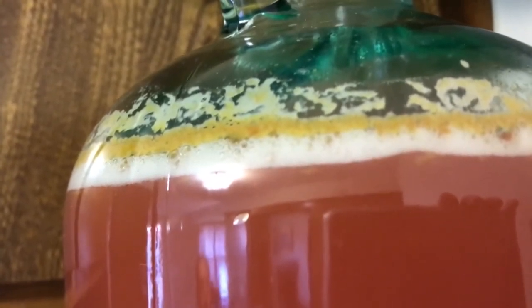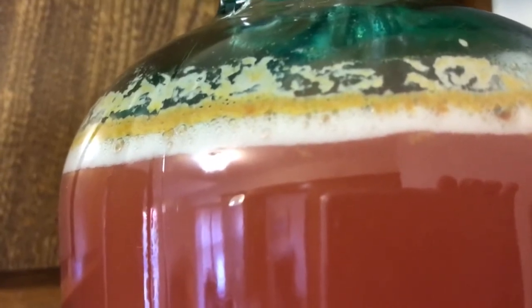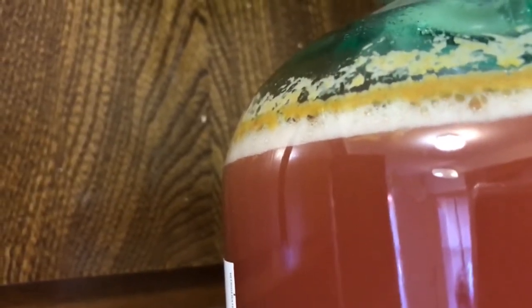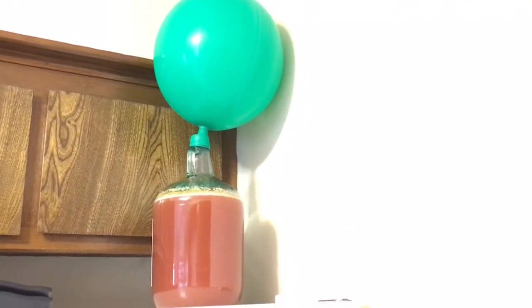That does have some action there. Wow. Here's what we have now — it hasn't even been 24 hours since I made this and that balloon is all big.